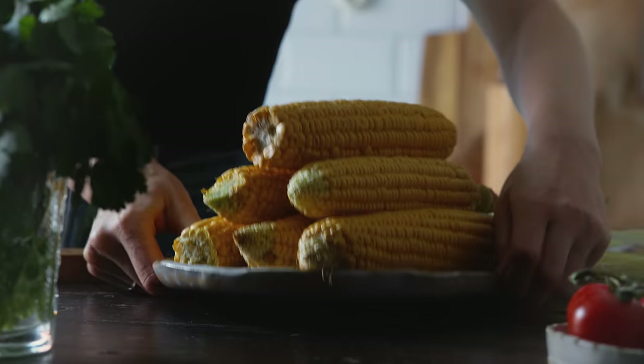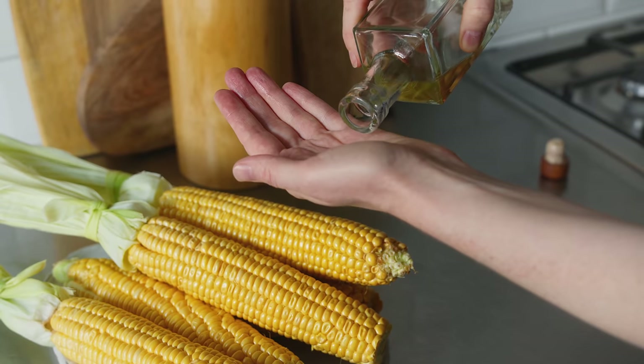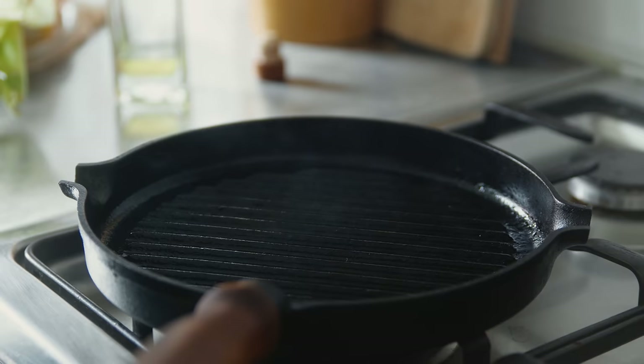Once prepared and the husks removed, I clean them under some cold water and then pat them dry. Next I take a little bit of rapeseed oil in one hand and rub that all over the kernels before placing the cobs onto the hot griddle pan.